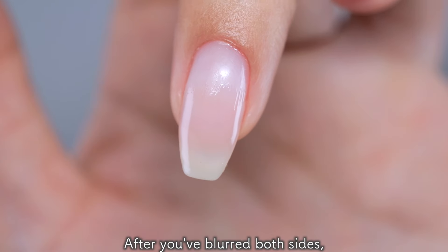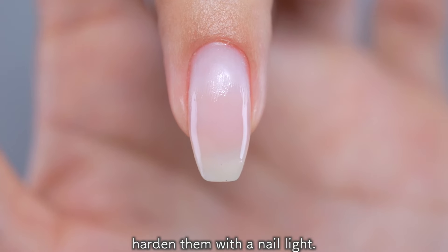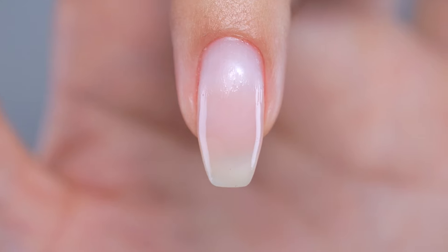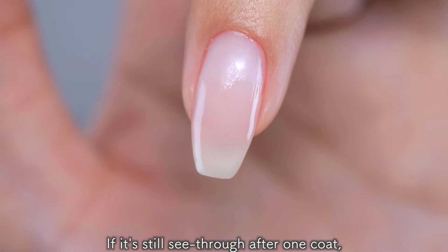After you blurred both sides, harden them with a nail light. If it's still see-through after one coat, do it again to blur the border.